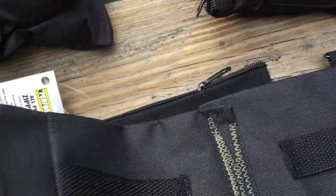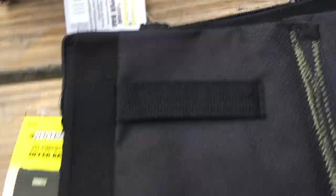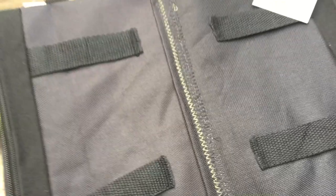So I took four bags, laid them on top of each other, and just sewed them together. You can see that it folds out, and I just have the seam there in the middle.